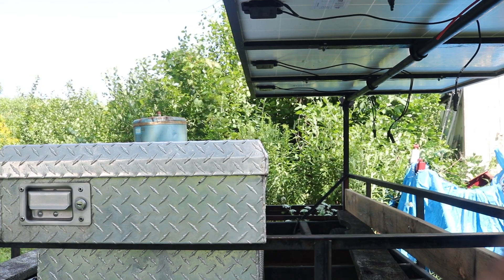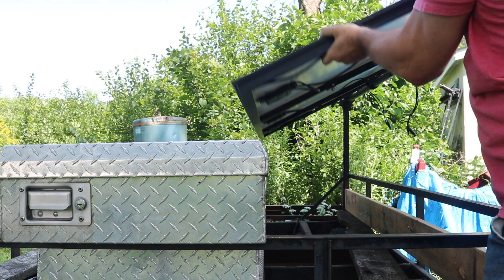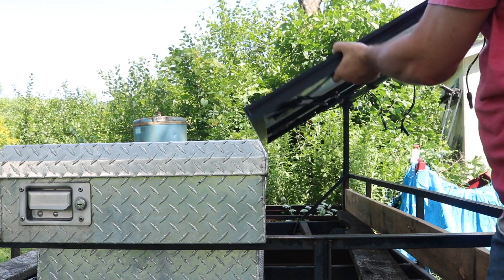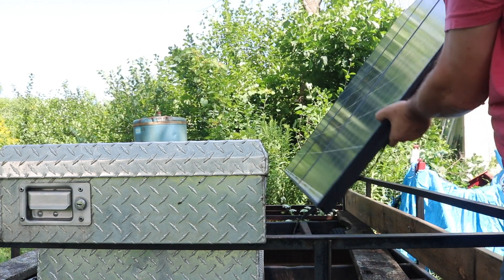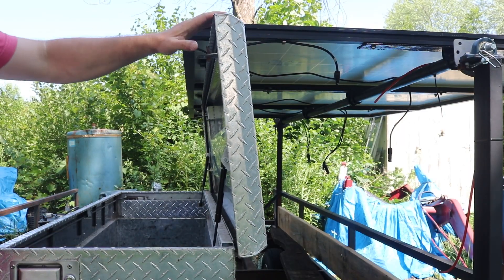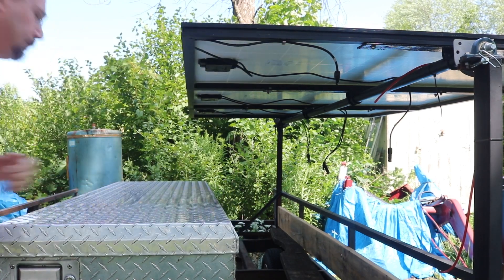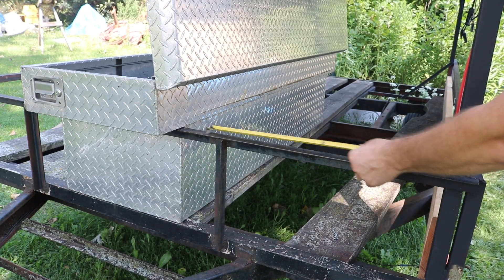Last time we talked about using this truck toolbox as an enclosure for the electronics and the battery and showed just how perfectly this fits here. It's in the exact position to clear the solar panels. Not only that, but also if the solar panels are up flat and horizontal, the lid can also open and close and it perfectly misses. I could not ask for a better size electronics enclosure than this truck toolbox.